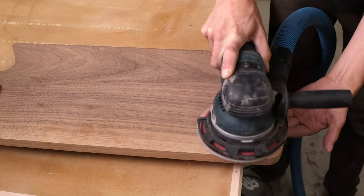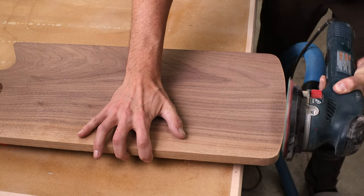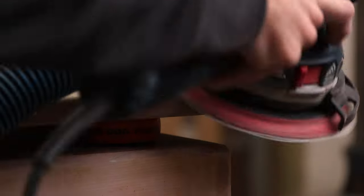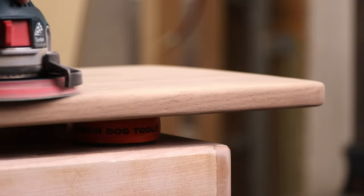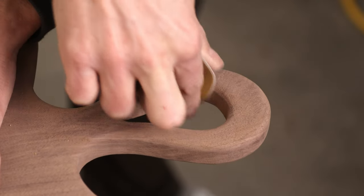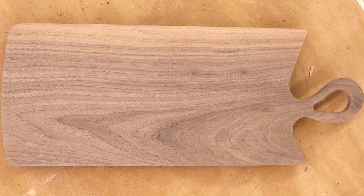Using a random orbit sander is going to help speed things along. I typically start at 120 grit unless I need to remove some really heavy mill marks. I found that going over the edge instead of just following along it gives me a lot more consistent rounding over, and it's much faster than doing it by hand. Even with the random orbit sander there are still lots of places I have to do by hand — the more complicated your shapes, the more hand sanding you'll have to do.